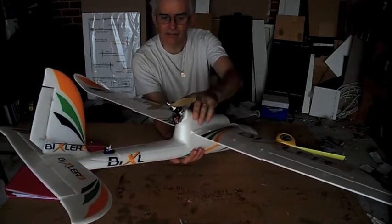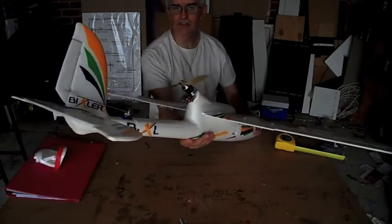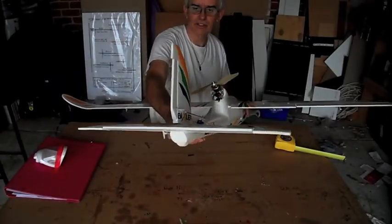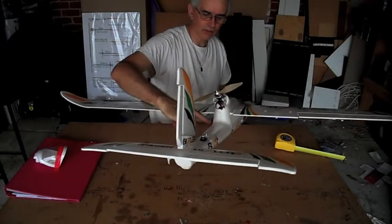It's a godsend. It makes mounting the motor easy — you can raise it up, you can lower it down. I would suggest putting the servos in the back; it makes a much shorter, more direct hookup with much less play. You just have to run the wires down.